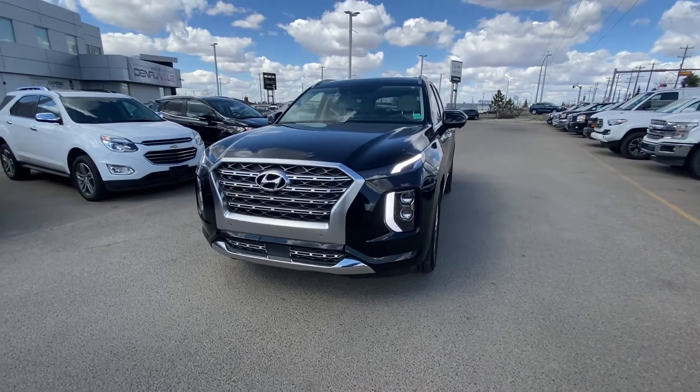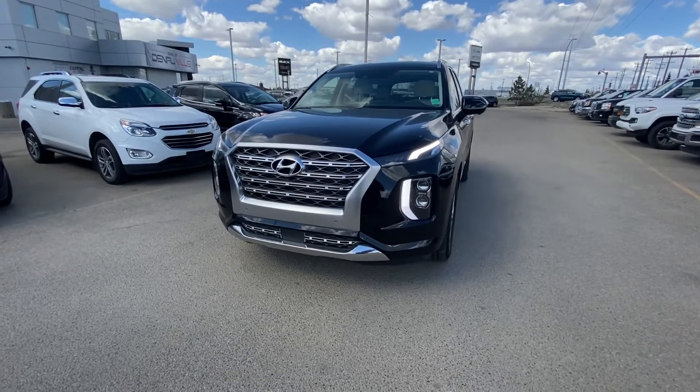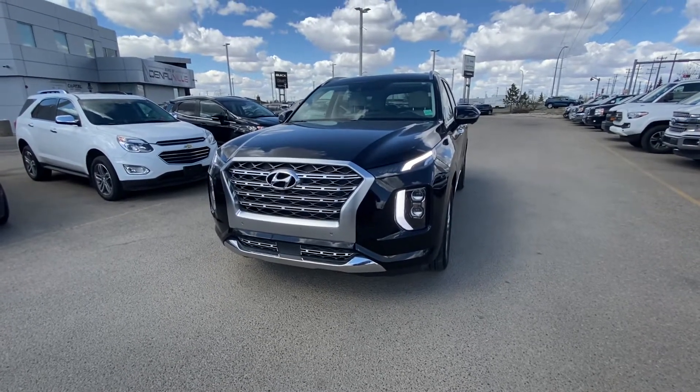Hi there, my name is Azee Mazhar from Capital GMC Buick in Edmonton, and right in front of me is the Hyundai Palisade. I'm just going to do a quick virtual tour for you.